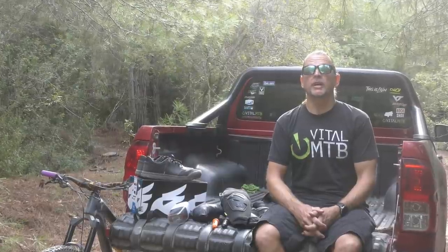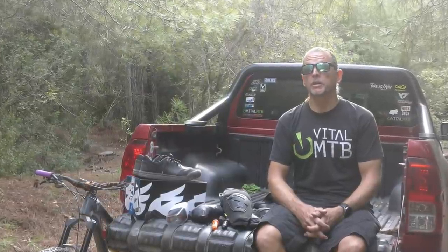Hello mountain bikers, welcome to Vital MTB's gear show. We've got a bunch of new stuff to review today, including a multi-tool that stores away in the cockpit, a wide-range cassette, new knee protection, and a new dropper post. But before we get into any of that, we'll take you through some of the latest product news from around the industry.